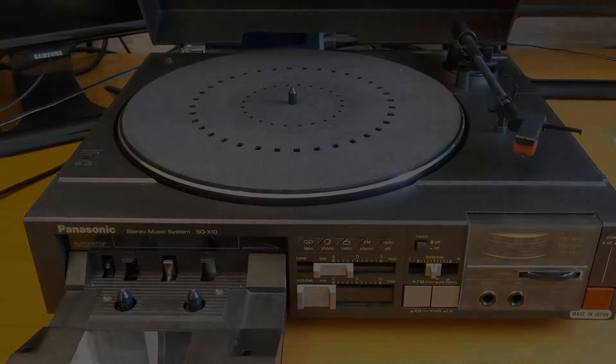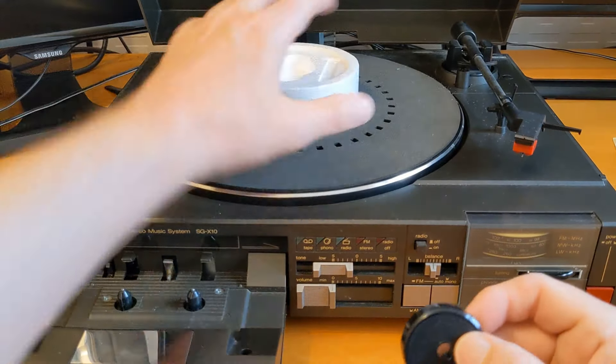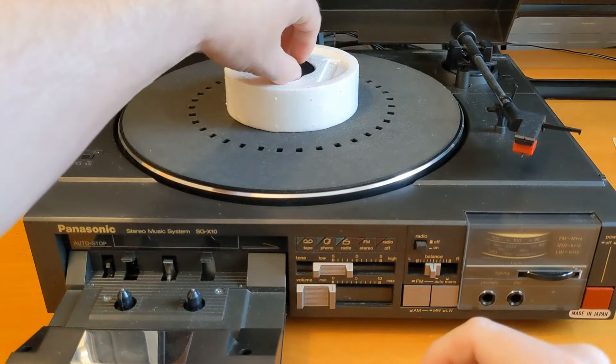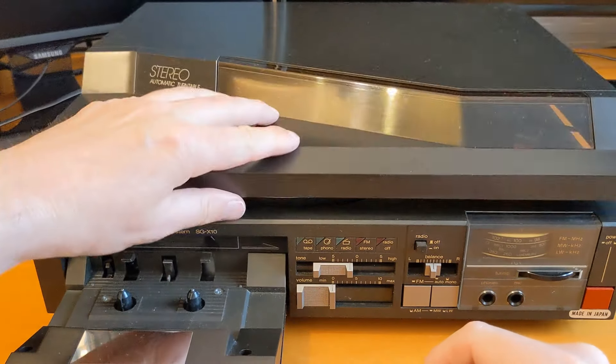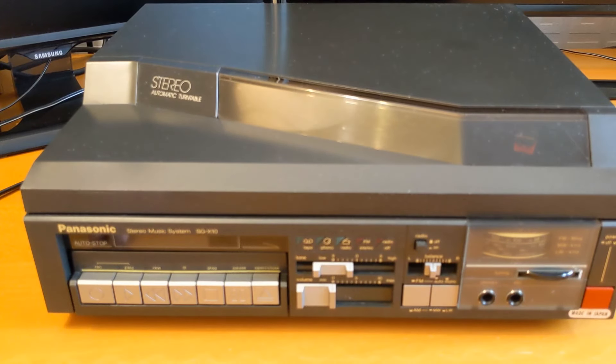There's the adapter for it, and there's even the original polystyrene that goes on there to stop the lid from being pushed down. That's it — poor old Groovy. It surfaced the requirements, I need the space, so it's got to go. Thanks for watching, I'll see you in the next video.